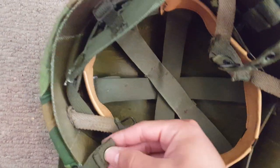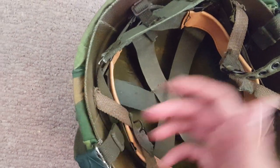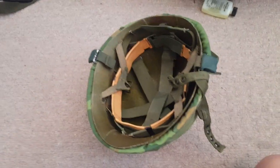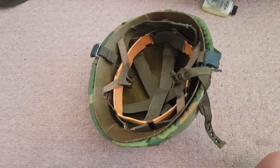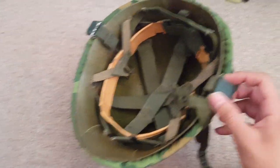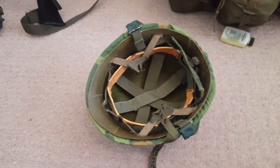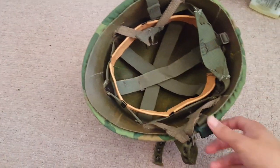These buttons hook on to the liner - one's broken which sucks, so I just have it hanging out. I saw a video where a guy was going over a huge paratrooper helmet collection and one of his helmets actually had original Vietnam tape on it - the guy had taped the buckle just to keep things on the helmet. I'm really tired so sorry if I sound off. There's also a toothbrush on there - that's pretty much it for the helmet.